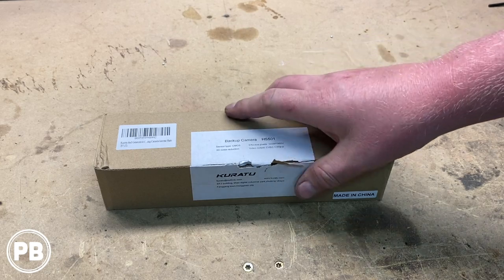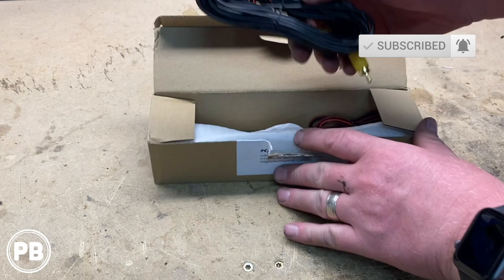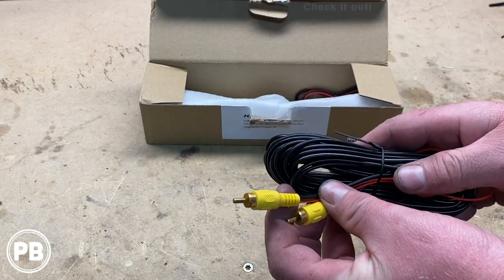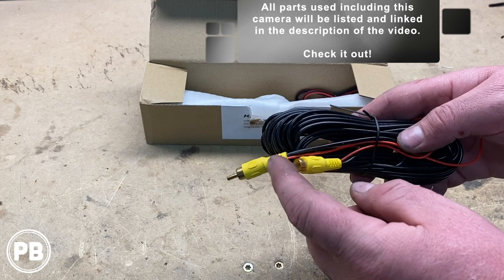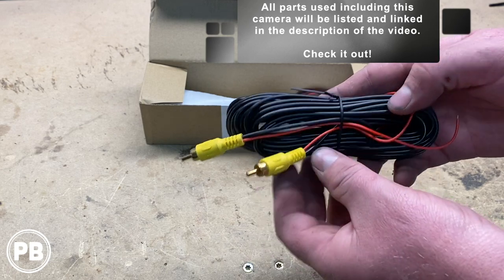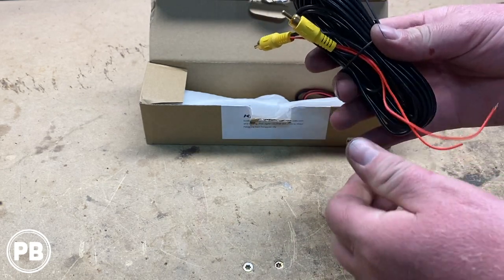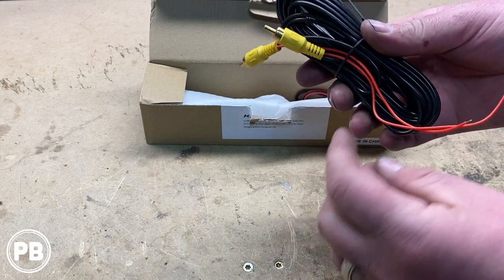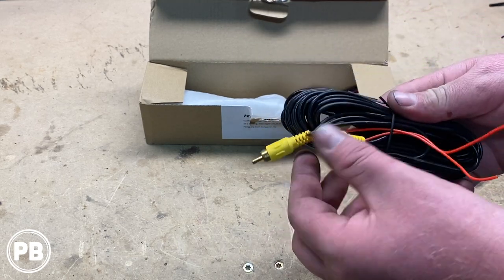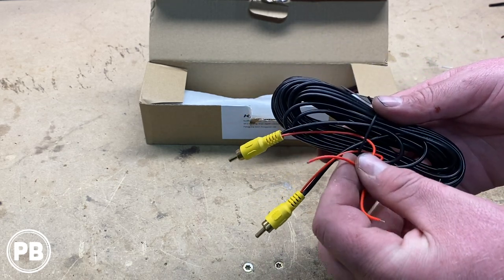The camera kit we decided to go with is this license plate mountable camera kit. In the kit we have a video RCA cable — this takes the video signal from the camera and sends it all the way up to the radio. In line with that RCA are these little leads which you can use to power the camera or as a reverse trigger wire, and they run in parallel which makes it nice and easy.